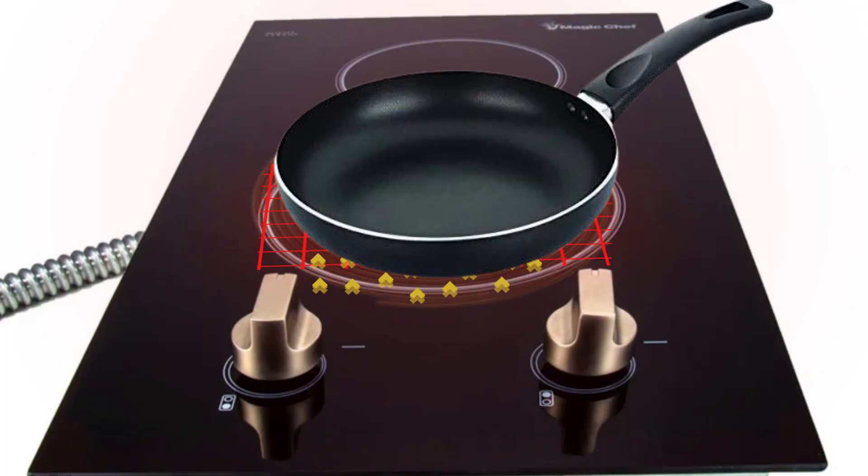So basically the magnetic coils used in induction cooktops heat your cookware directly, turning your pots and pans into their own heat source, rather than heating the surface and transferring the heat to your cookware like electric coils used in traditional cooktops.